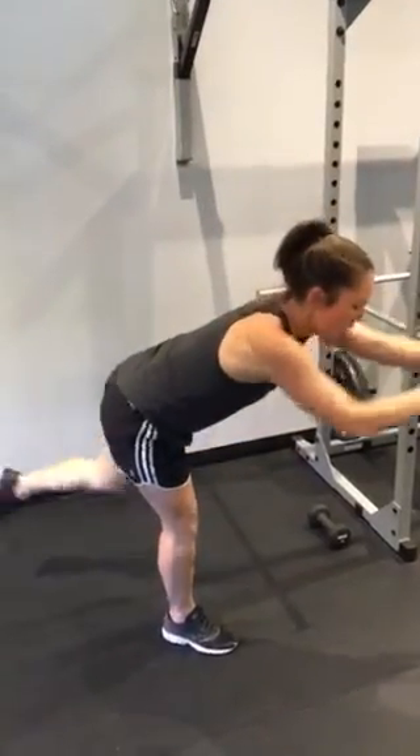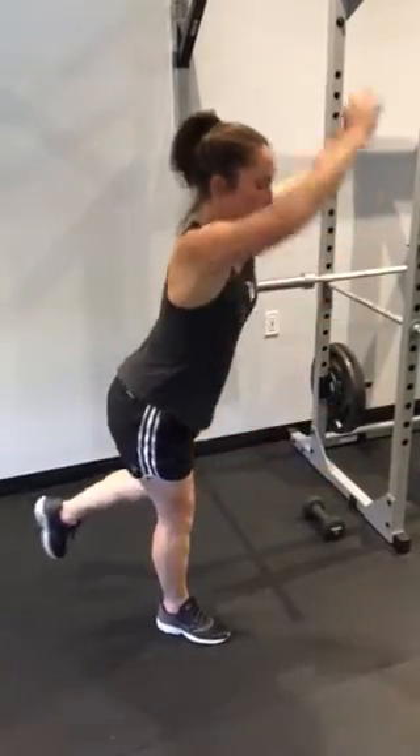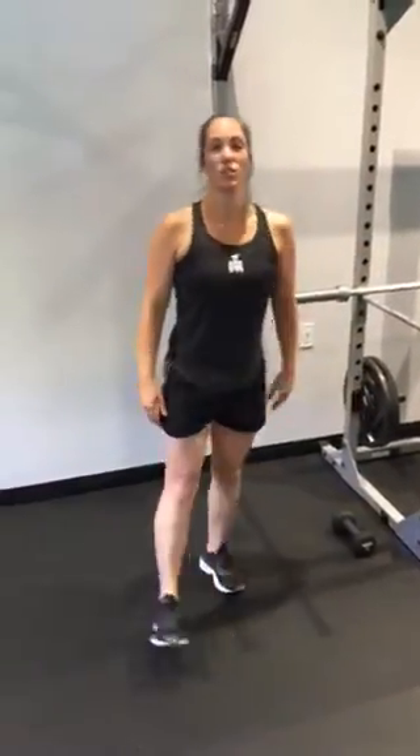The more parallel you are with the ground on this one, the harder it will be. So those are some different modifications you can do to build up to that single leg curl to overhead press.